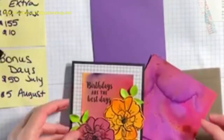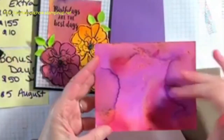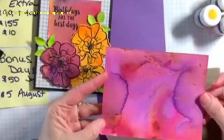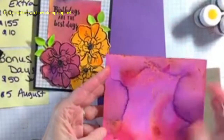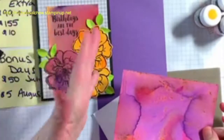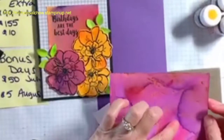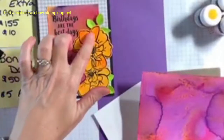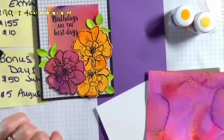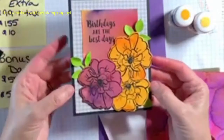So I had in mind something along the lines of this next card. The way I did this was I created a background sheet using Mango Melody, Bermuda Bay, and Melon Mambo, then cut it in half — and half becomes this background here. Then I stamped the Wild Rose on this and cut it out with the framelits. The yellow-orange ones are from a sheet of Mango Melody and Daffodil Delight — that's where those two flowers came from.